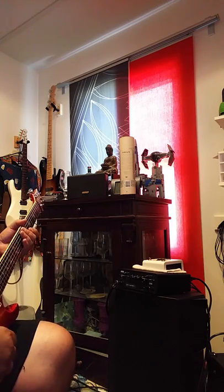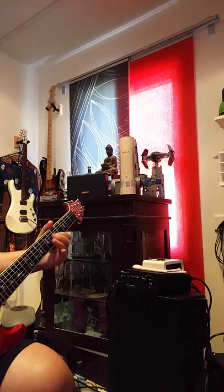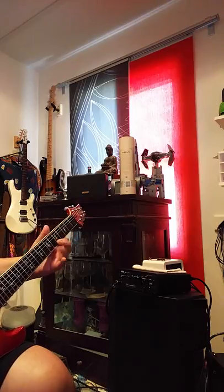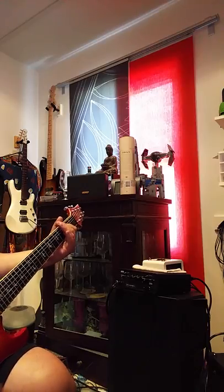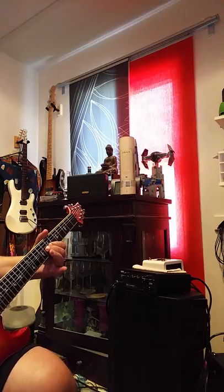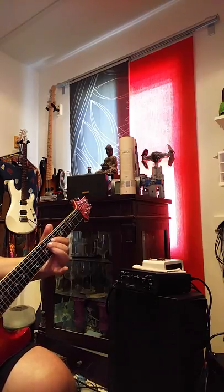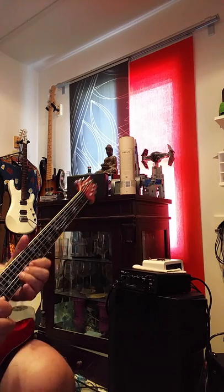So when you push that channel a little bit more, I like the LTD because it just offers a little bit of a nice mid-presence — it kind of rises above its own mark. That's on the neck pickup.